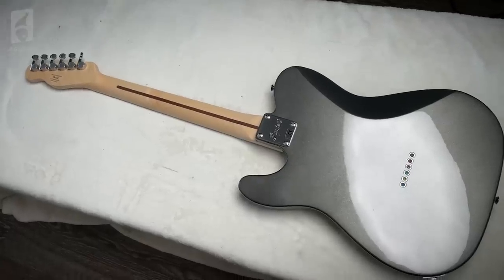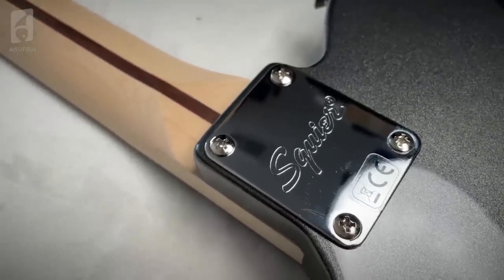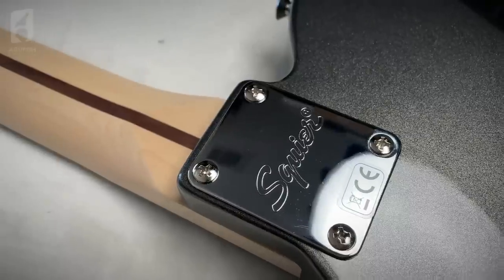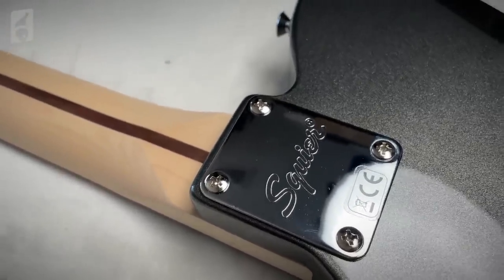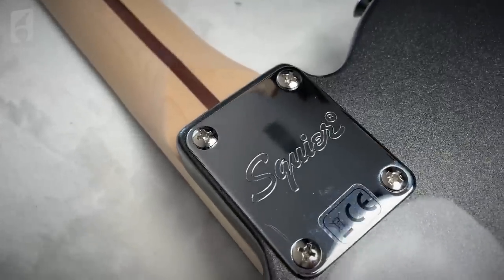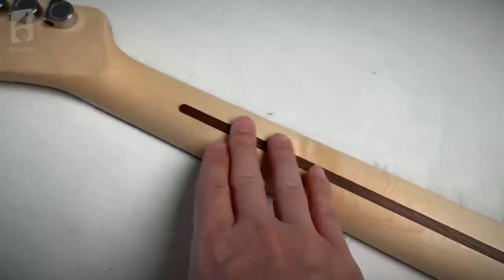Fingerboard edges — they haven't been highly rolled like you'd find on higher-end Fenders, but you can see they've actually done a little bit of rounding. They're not super corner-y like you'd find on the older budget guitars. This is much more comfortable, and fret edges are good too. This is a really nice-looking piece of wood, actually. Usually I'm not a huge fan of Pau Ferro, but look at the figuring and the streaking on this piece. Old-school witch hat knobs too — love that. Here it is from the back: it's string-through.